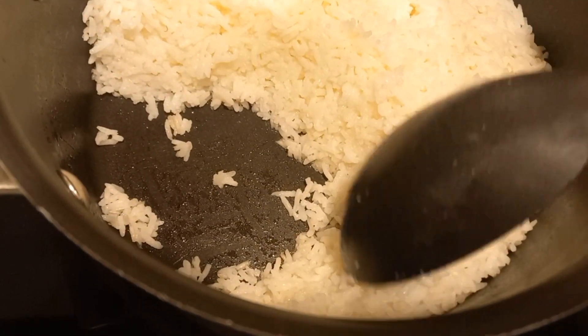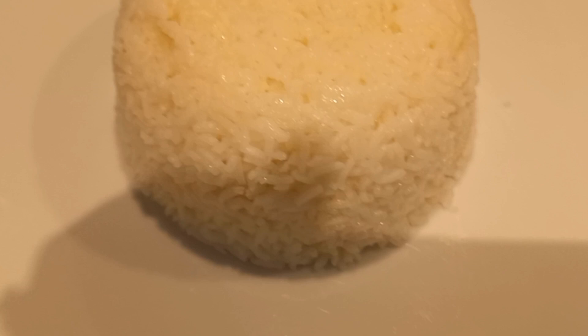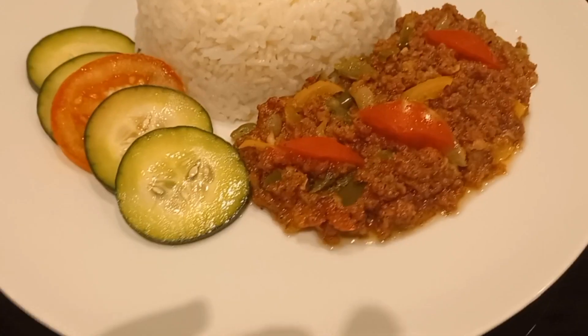Put it into a deep bowl, cup, plate — whatever you want. Press it down a bit with a spoon, then put it on the plate and lift. There we go — voilà! Look at that, isn't that perfect?